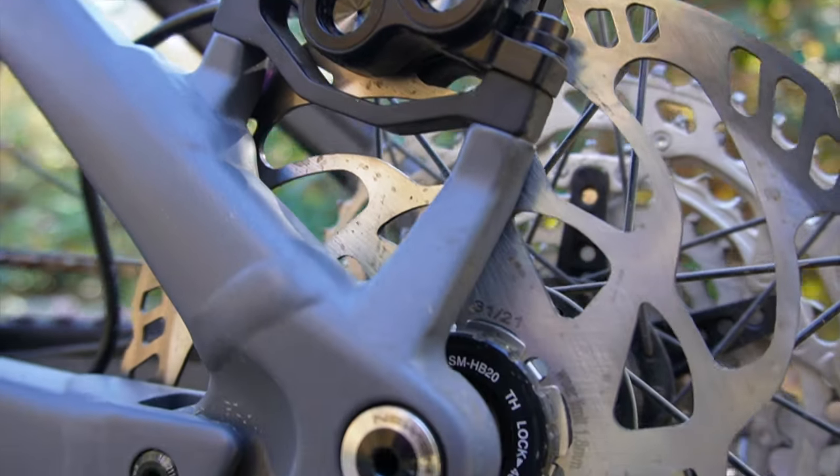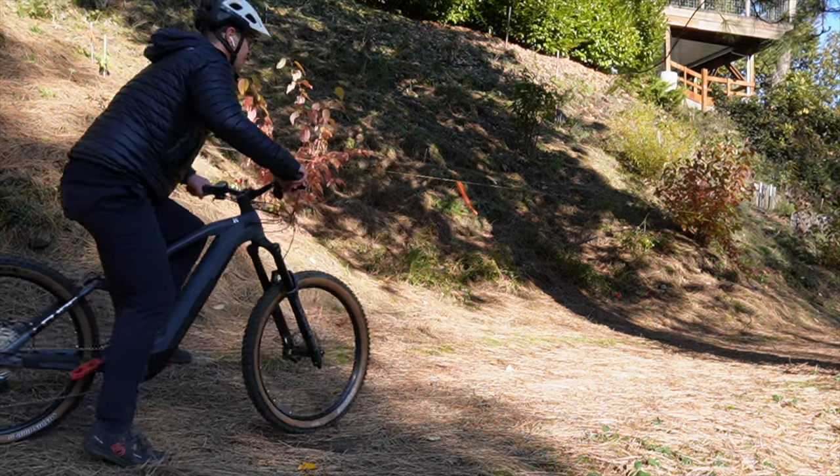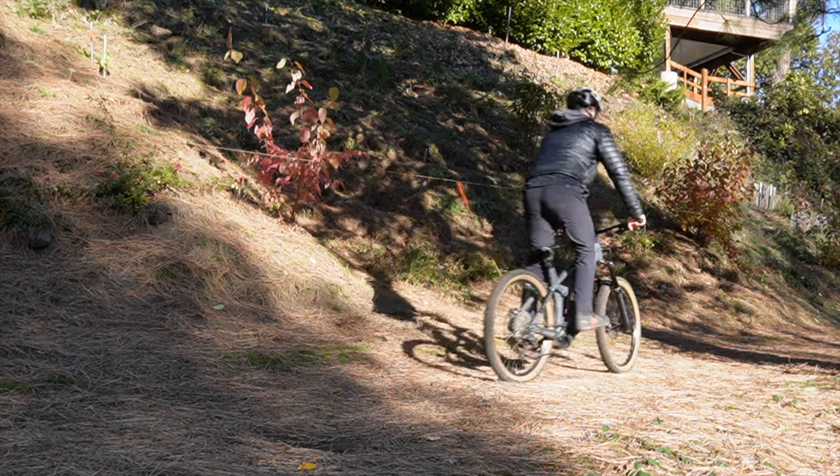Check this spoke magnet out — this thing is kind of vintage. This is me sitting on the bike. It's a size large and it fits really small; the reach is 460mm on a large, which is really small.